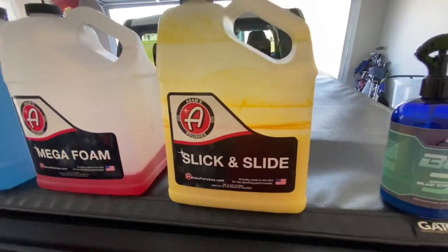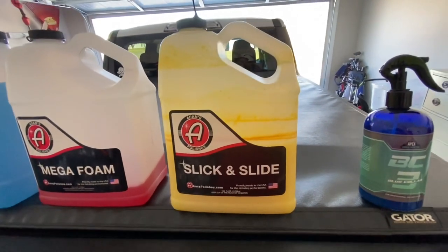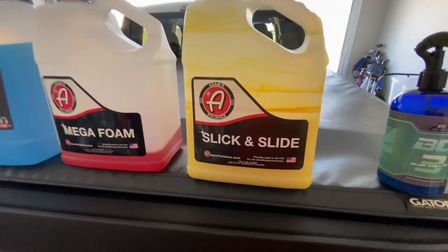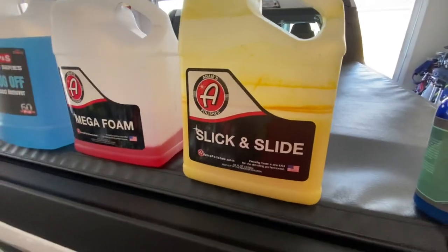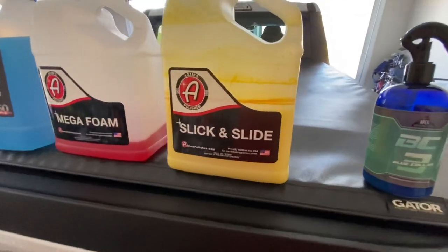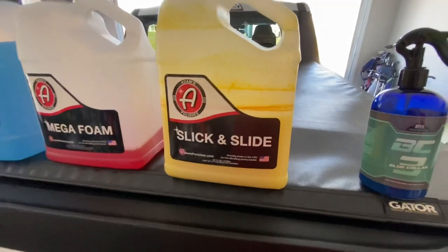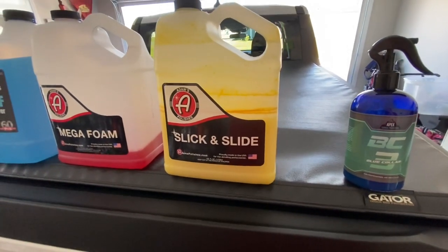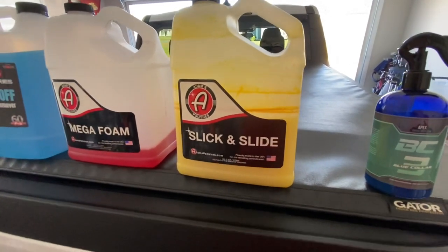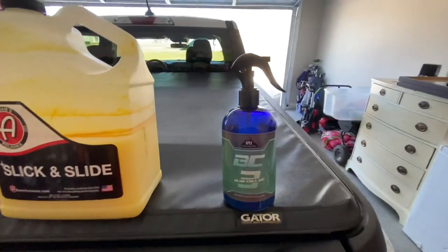The Slick and Slide is my drying aid. Why do I use that? If you put a regular towel on your surface, you'll feel it grab a little bit - when it does that, it's really scratching your paint. But if you put a product like this - Extreme Solutions Topper is another good one, it's really the same thing, made at the same plant, just a different color and scent. I've used both of them. This one I got on sale. It does a great job and adds a little extra protection until my next wash, for water beading and so forth.